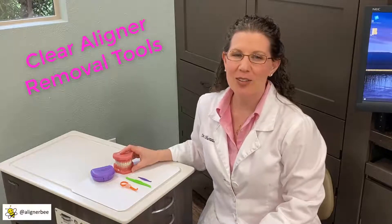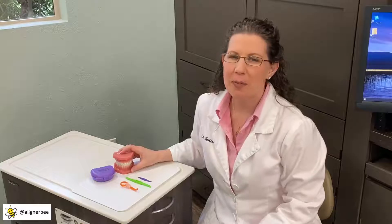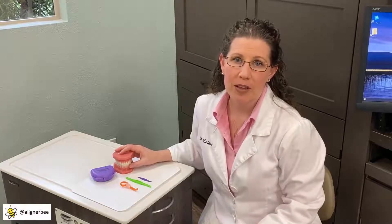Hi, this is Dr. Melissa Chotel, also known as the Aligner Bee. One of the many challenges that some of my patients face when getting used to wearing their new aligners is how to remove the aligner from the mouth quickly and easily before meals or when they're out and about.